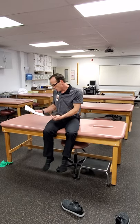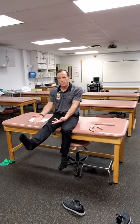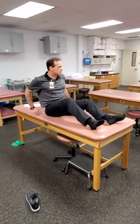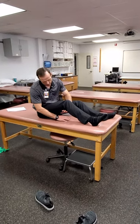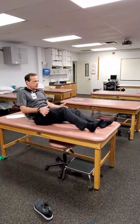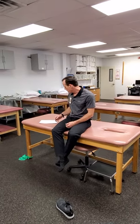Long arc and short arc quads, with or without resistance. The long arc quad is just extending the knee out from a seated position — add a cuff weight or TheraBand to make it harder. Short arc quad uses a bolster or roll under the knee targeting terminal knee extension. You want about 30–40 degrees of bend in the knee, femur supported, and then extend the knee out and back down. It's easier than the long arc quad and a little bit safer early on post-operatively.